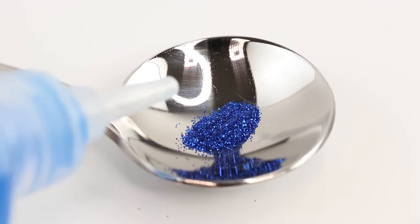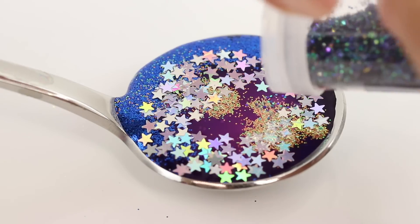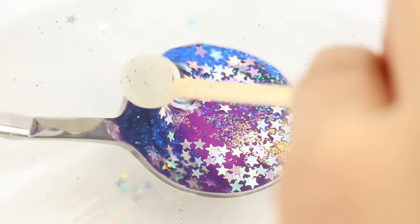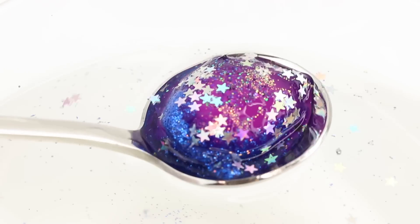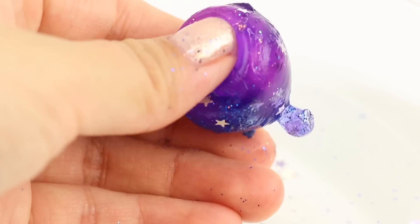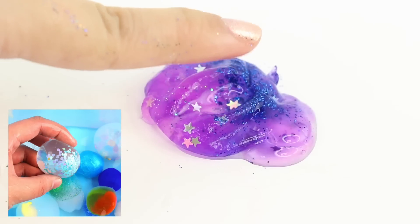For the final experiment, I'm going to make a galaxy-style water egg by mixing glitter inside a round spoon. Then I'm adding some blue, pink and purple gel and carefully submerging this into the liquid. I'm poking it slightly with a spoon so the liquid can get underneath the ball and help it form a membrane. The result is this cool squishy egg which you can pop. With enough practice, you can even create water eggs that contain items inside.